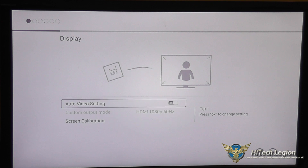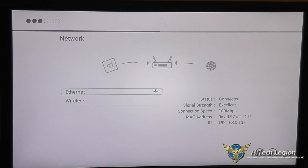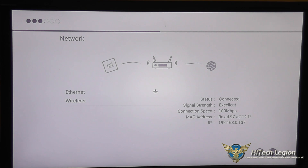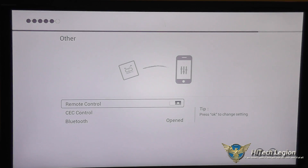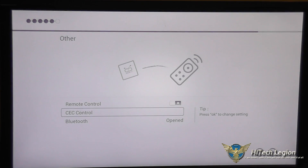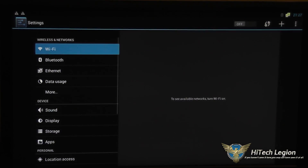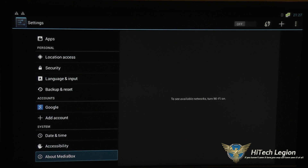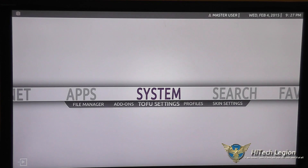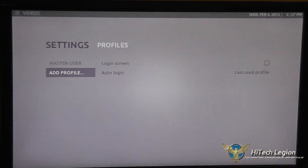Under Tofu settings you can customize the language, screen calibration, audio settings, internet connection, time zone, remote control, and Bluetooth. You can also do a firmware update, restore factory settings, and get into deeper Android settings such as adding your Google accounts. Under profiles you can add other users to the device.